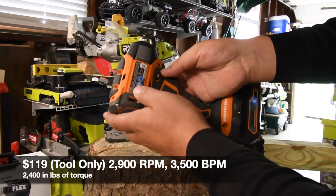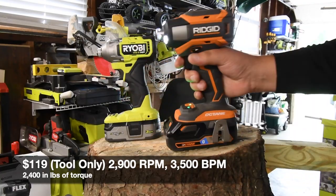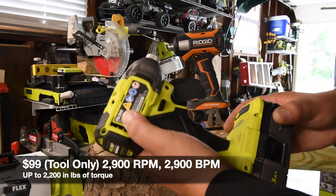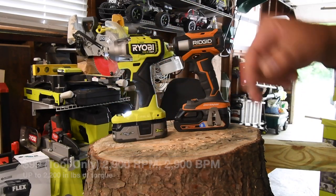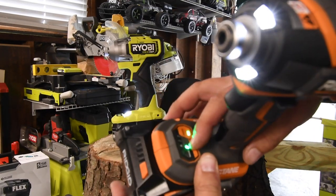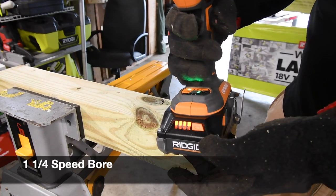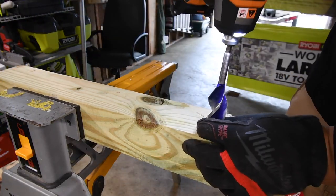The model number for the Ridgid is R86039 — I'll put the specs in the video as the tool is working. The model number for the Ryobi is PBLID02. They both have speed selectors and a variable trigger. I still need to do a dedicated video on the Ridgid because it has a lot of different types of settings, just like the Makita does. It is on speed 3 and the battery is full — 3 amp hour Octane battery with Bluetooth.